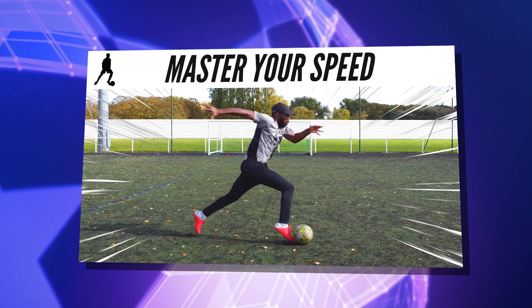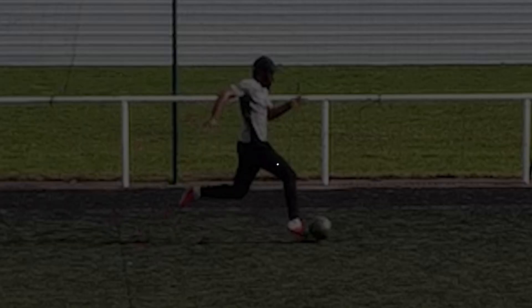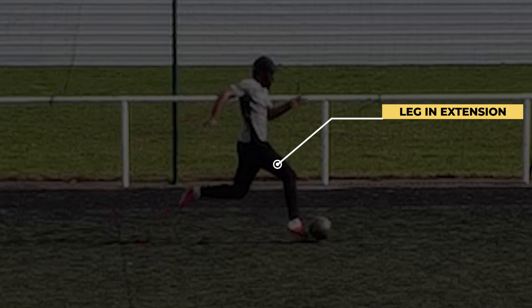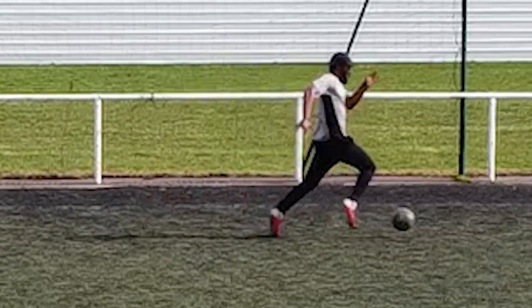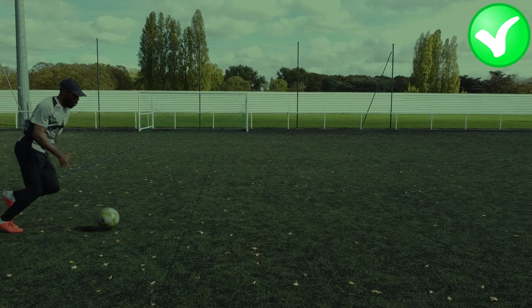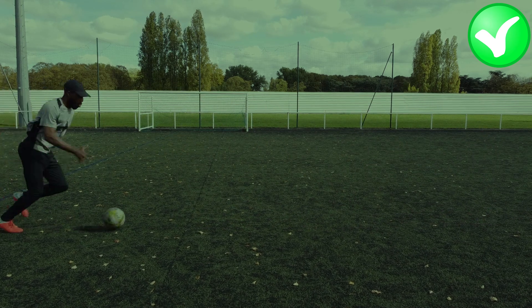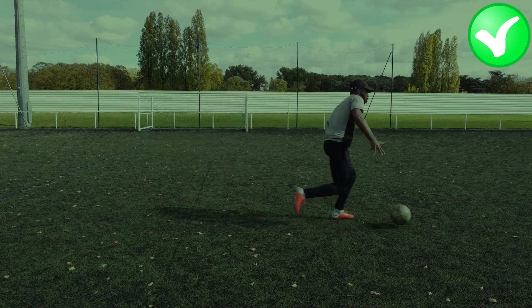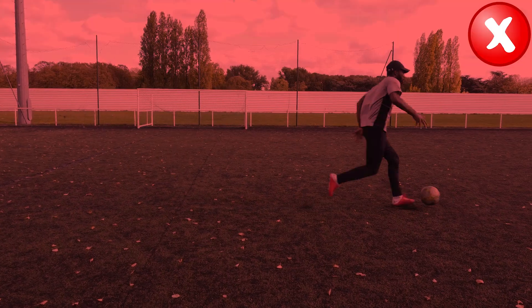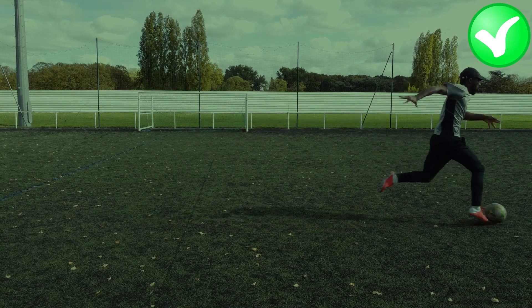As I explained in the video 'Master Your Speed with the Ball', this step is also important because it allows you to keep the ball always within reach, or to keep it as close to you as possible depending on your speed. Every time you touch the ball while extending your leg, you can never give the ball as much force as when you touch it below your hip — the force you give to the ball will always be limited.